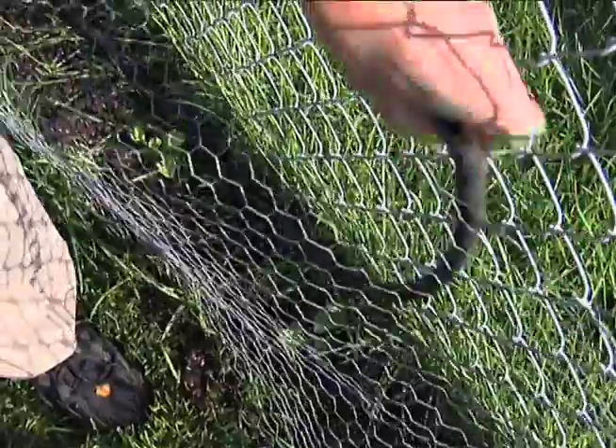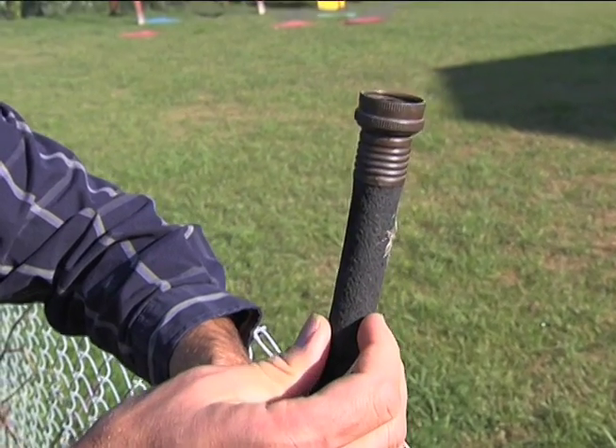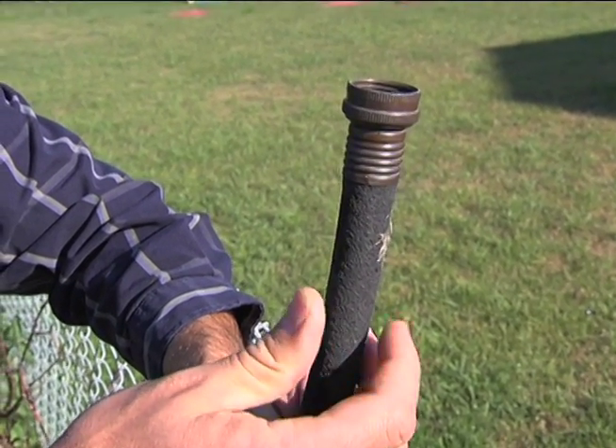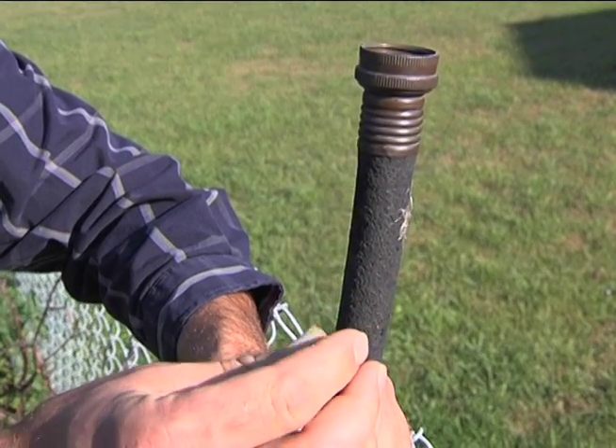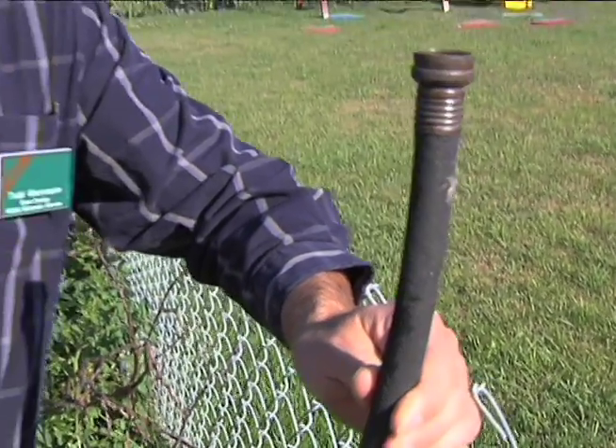Once the soaker hose is in place it's fine — sometimes you need to move other watering devices around. This type of soaker hose will actually permeate water in various spots. Very tiny little holes are in here and little droplets come out and water the area they're at. There are different ones you can purchase, but this one has done fine for me.